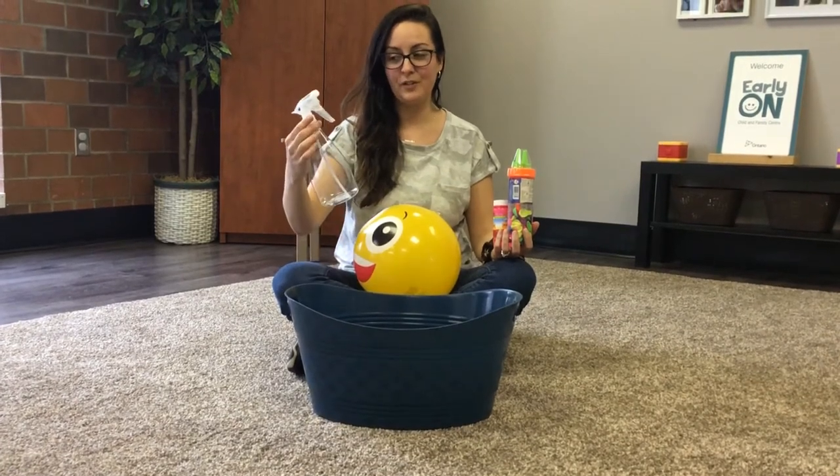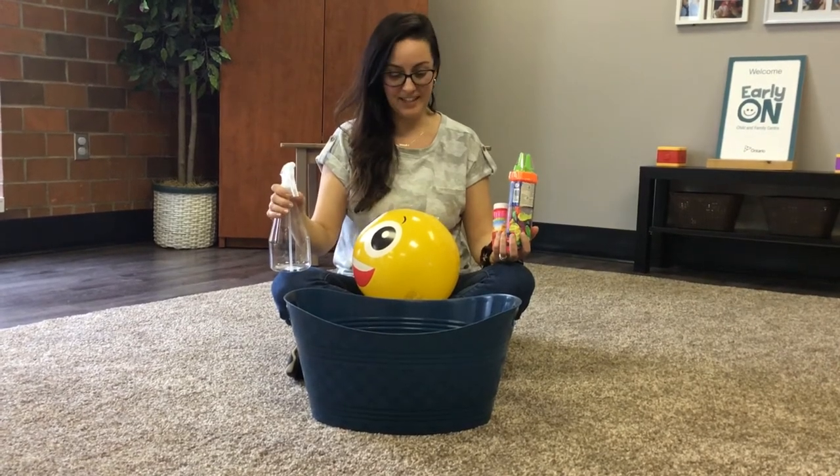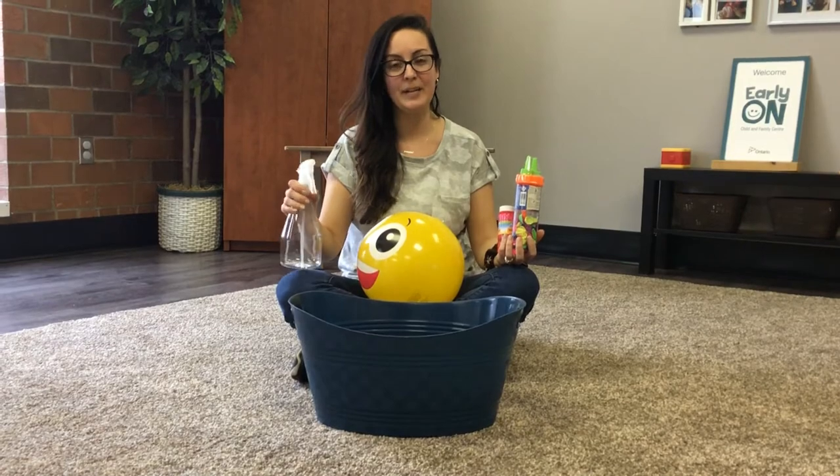You can also just fill the spray bottle with water if you wanted to cool yourself down on hot summer days. Come on outside with us and we'll show you a few more ways you can use the items in your kit.